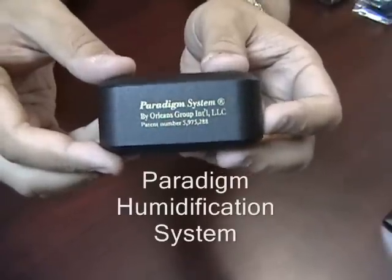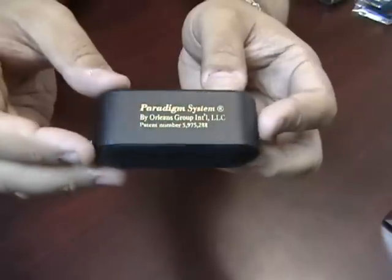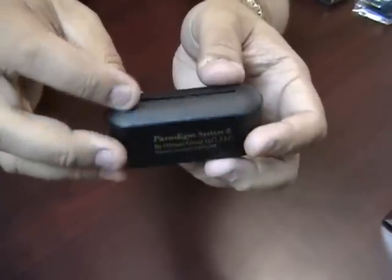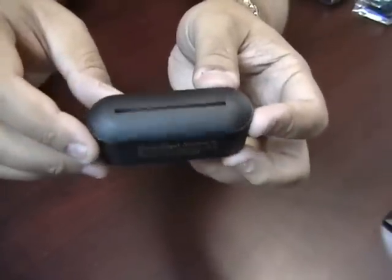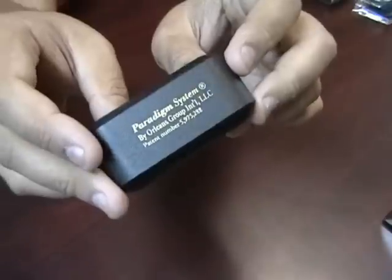Paradigm Humidification System. These humidifiers are very unique and extremely easy to use. They feature space-age surgical foam inside of the plastic shell, which will not break down and will hold a lot of humidity.